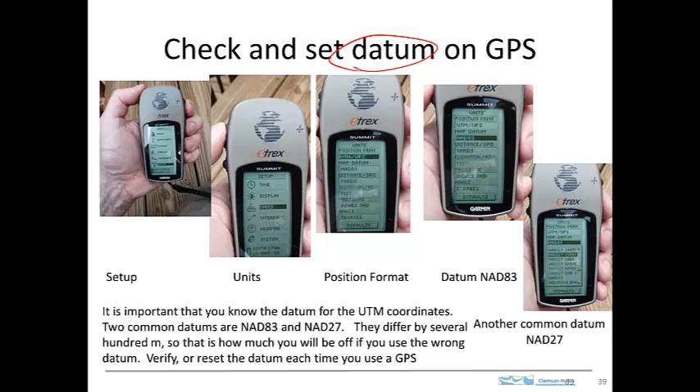So to check out the datum, go to Setup, scroll there, press Enter, and you'll get a screen that looks like this. Scroll down to Units, select that, and you'll get a screen that looks like this.